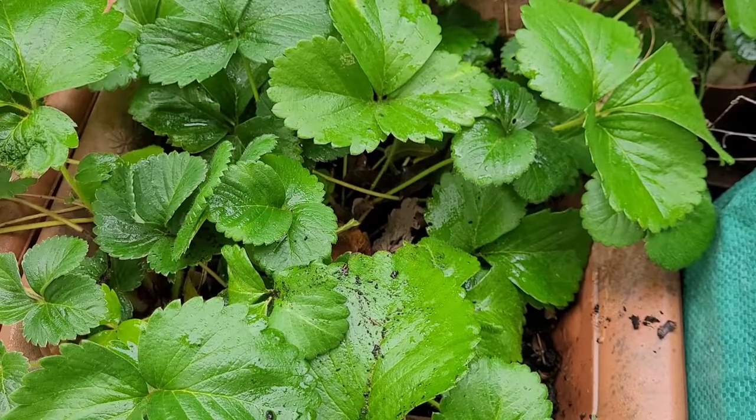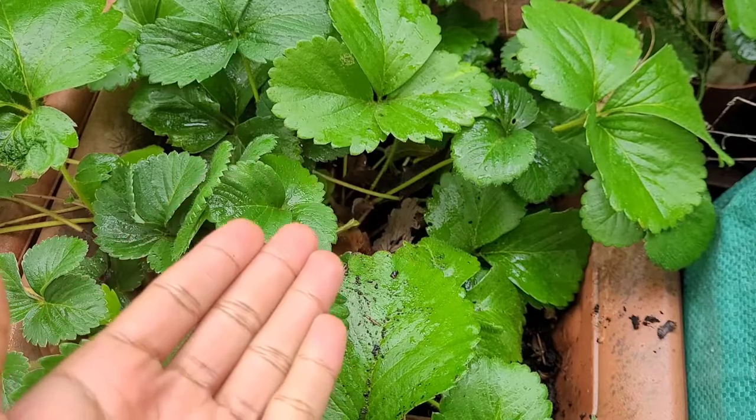What's up YouTube! In today's video we're going to learn about how to overwinterize strawberry plants.